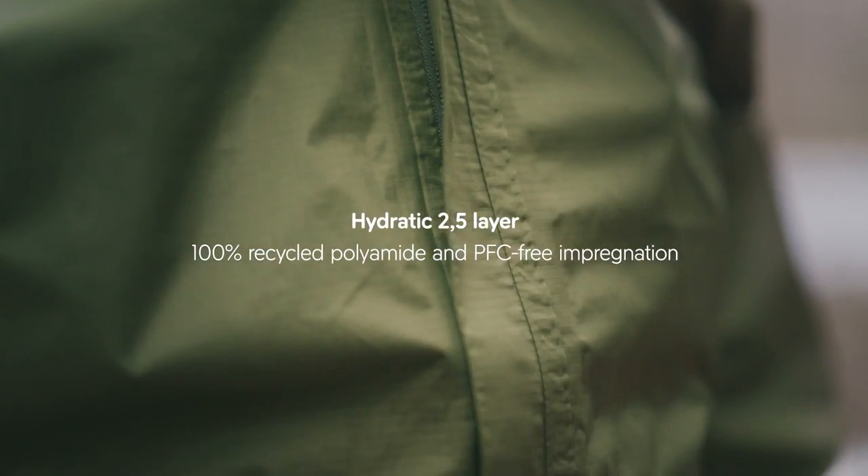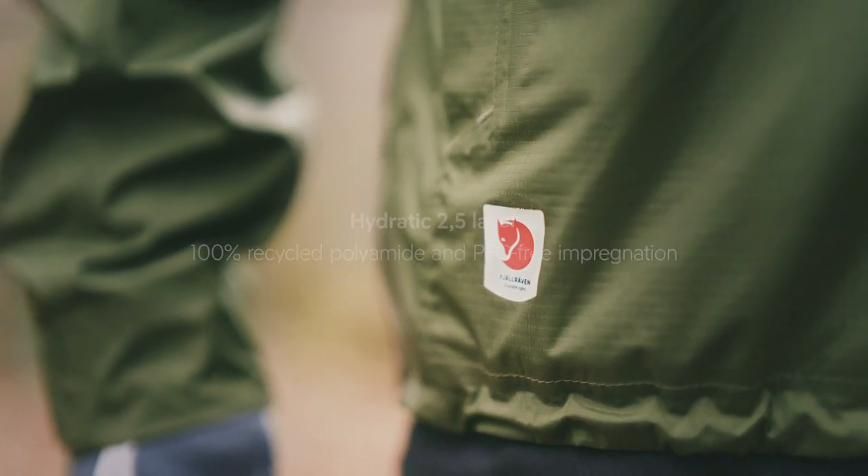It is made from recycled polyamide with a PFC-free impregnation. The jacket is constructed out of a two and a half layer material with a ripstop outer fabric.